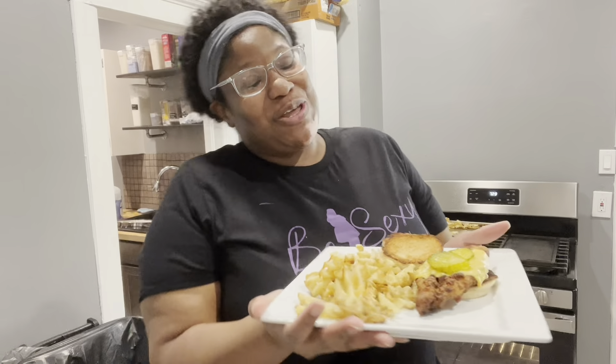Oh my god, I'm proud of myself! High five! All right y'all, we are out of here. Thank y'all for watching this video — make sure y'all like, comment, and subscribe, turn on that notification bell, and we will see y'all next video. Bye y'all!